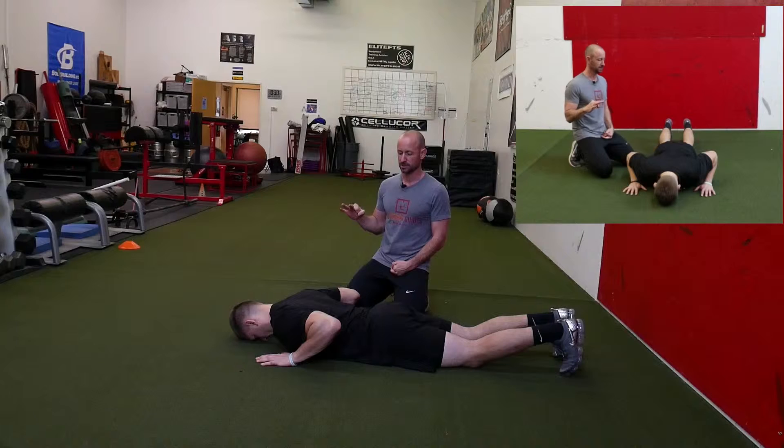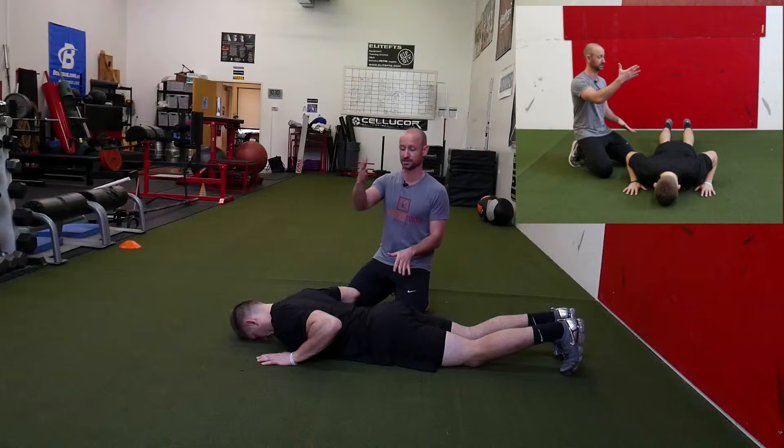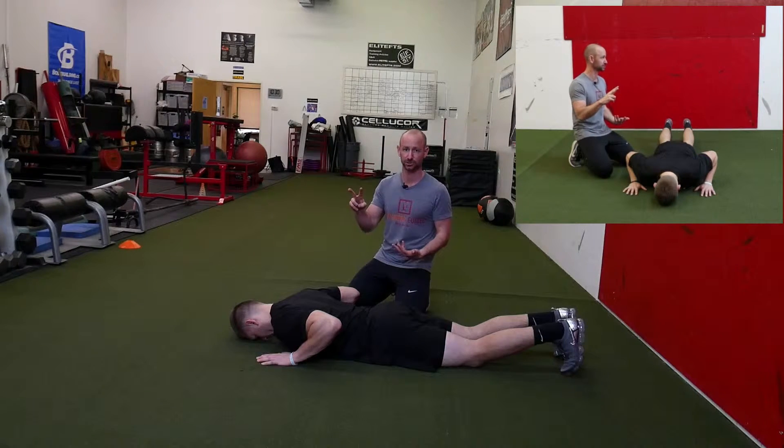Our third intervention is going to be deployed if we notice that the soldier struggles to push up from the bottom where their chest comes up but their hip doesn't. So that second screen — if that was a yellow, meaning that they didn't come up as a plank — this is when we apply this intervention.